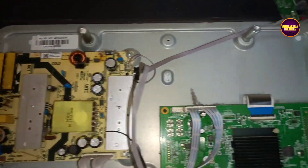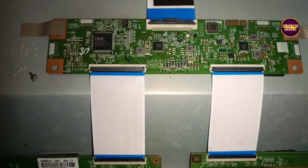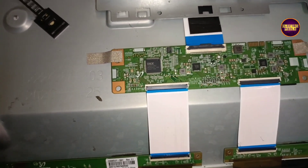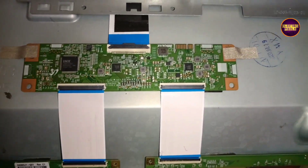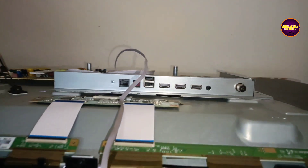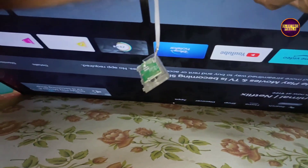We have connected all sockets. Now let's turn on the TV and check the picture. The picture is back and the backlights are working.